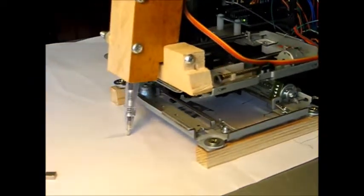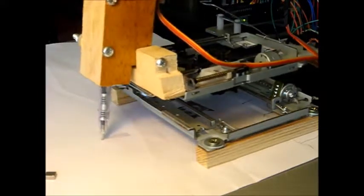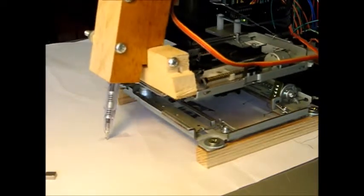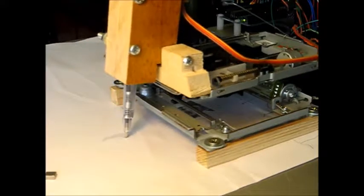If you look at how artists draw grayscale using a ballpoint pen, they use crosshatching. So why can't a pen plotter use crosshatching? It's a really simple thing to do.